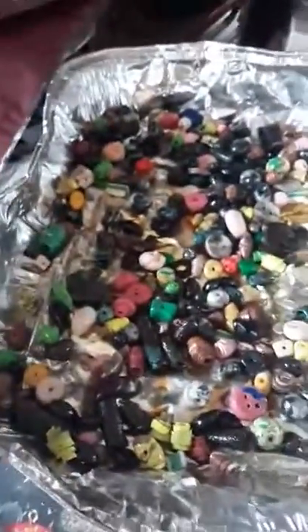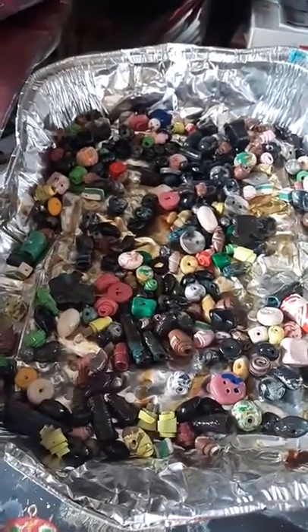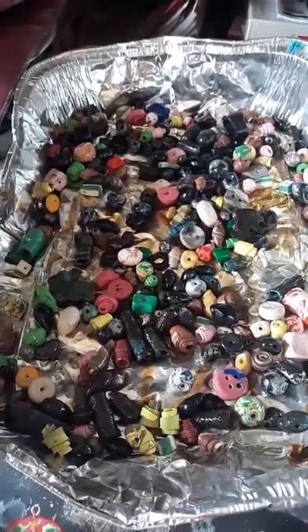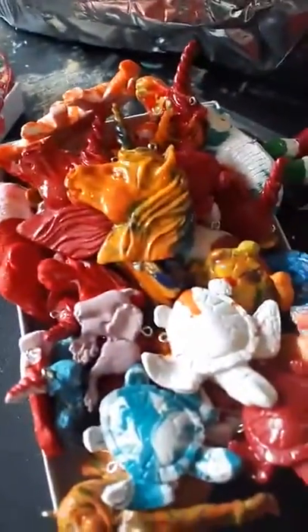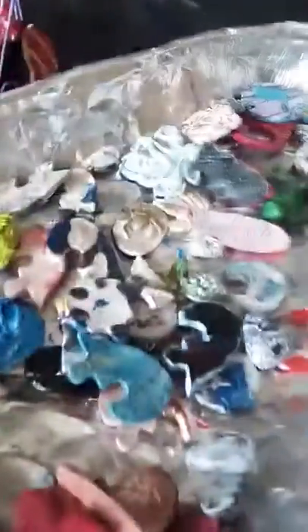That's my beads that I've been making. Nice little colors of beads. My painted sugar skulls, my turtles, elephants, and unicorns, and a mermaid or two. Miscellaneous other things. So I got all that done a few minutes ago.